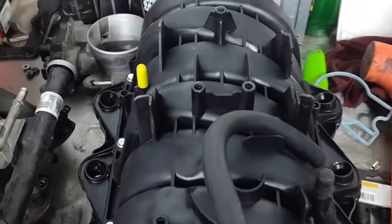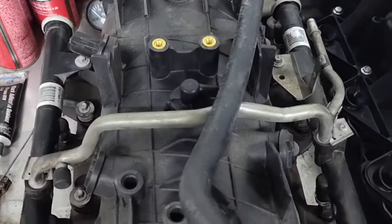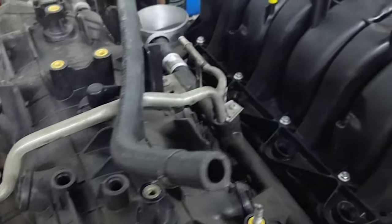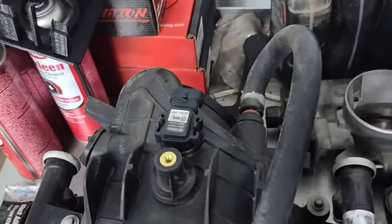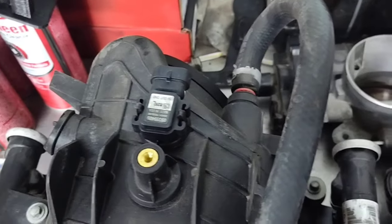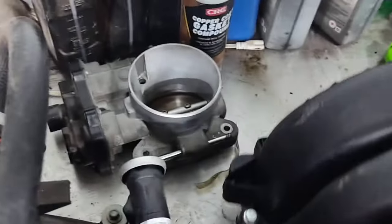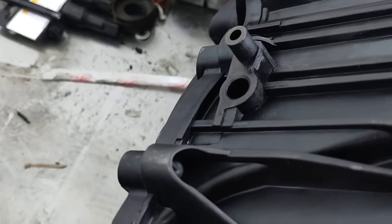This also gives you a better top look — I like how the runners look on this versus the stock one. The stock one just looks like a Minecraft build or something. MAP sensor placement is a little better on the stock one because it's on top and lets you get to it easier. On this new one it's on the back, so you'd probably have to pull the whole intake to replace your MAP sensor.